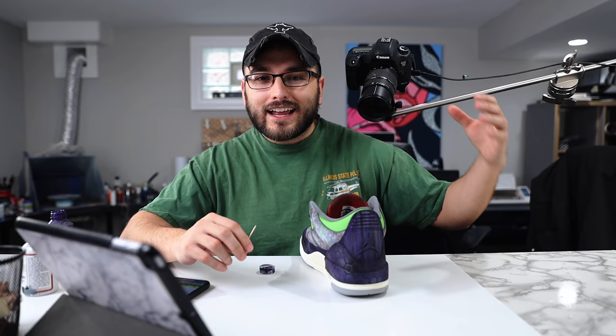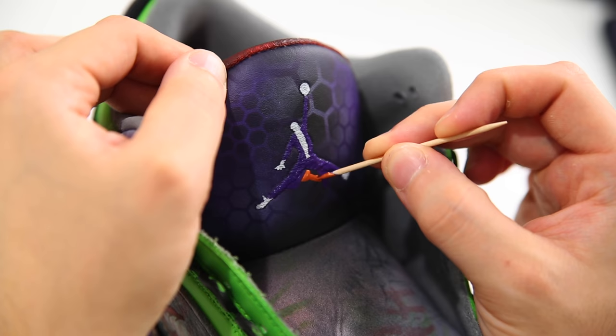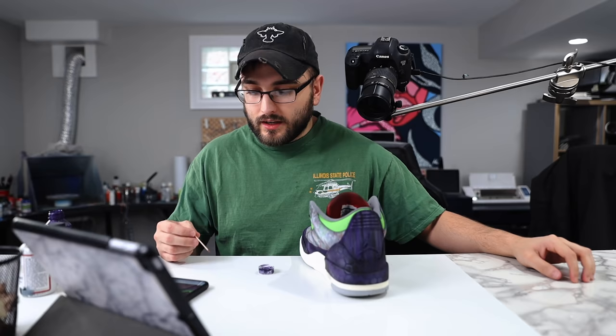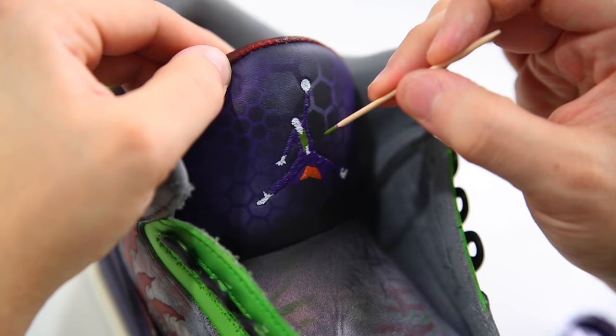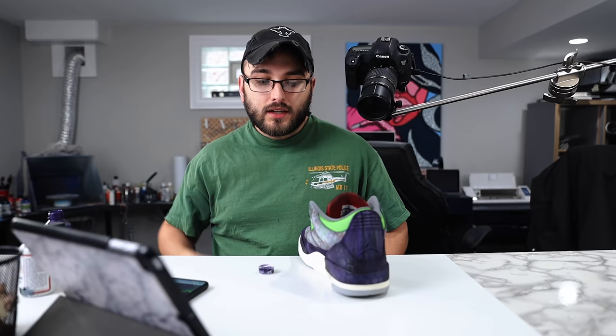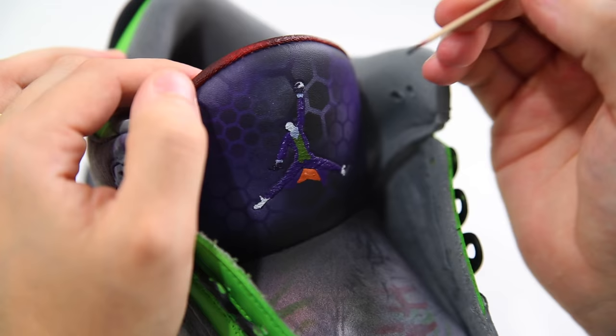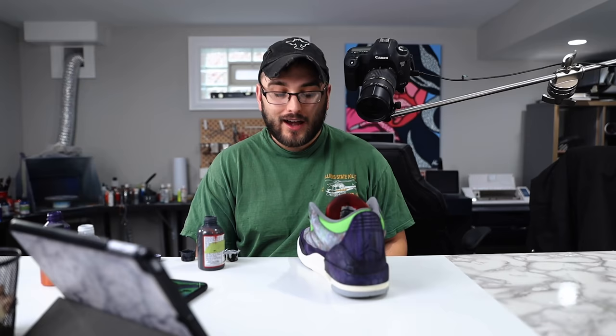Forgive the little camera hanging over my shoulder — we've got to do what we got to do for some sick angles so you guys can see this all come together. Next up, we're going to paint in the details of his green vest, then his shirt, tie, gloves, and shoes. I also decided to replace the portion of the silhouette where the Jump Man is holding the ball and swap that out with a Joker card.